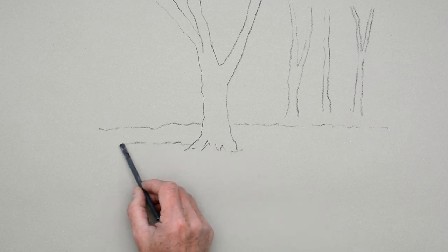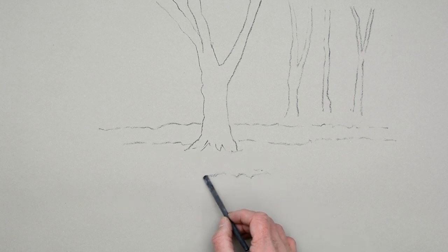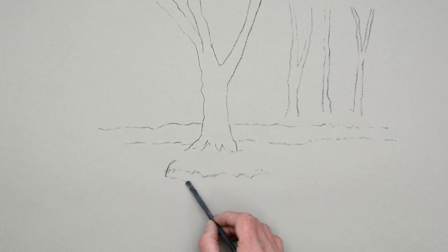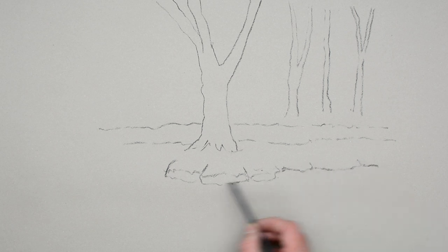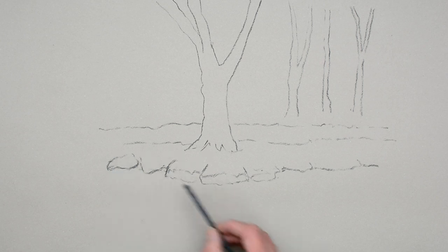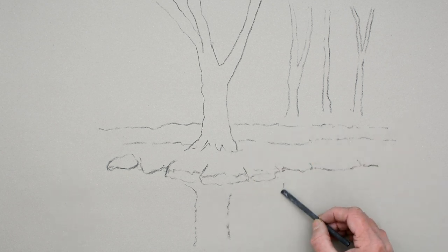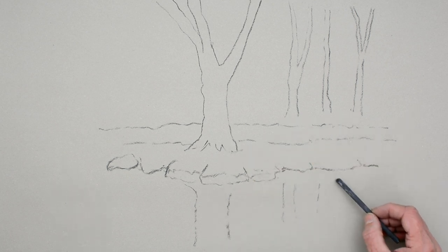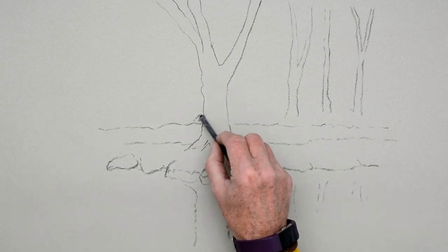We're just going to make this look as though it's some sort of riverbank here. We're going to put the edge of the riverbank here, a couple of stones, blocking in this area. Just the edge of the riverbank — keep it quite loose. And below that, just suggest where the reflection is going to be. It's all quite simple. Remember reflections are vertically underneath the actual object itself.